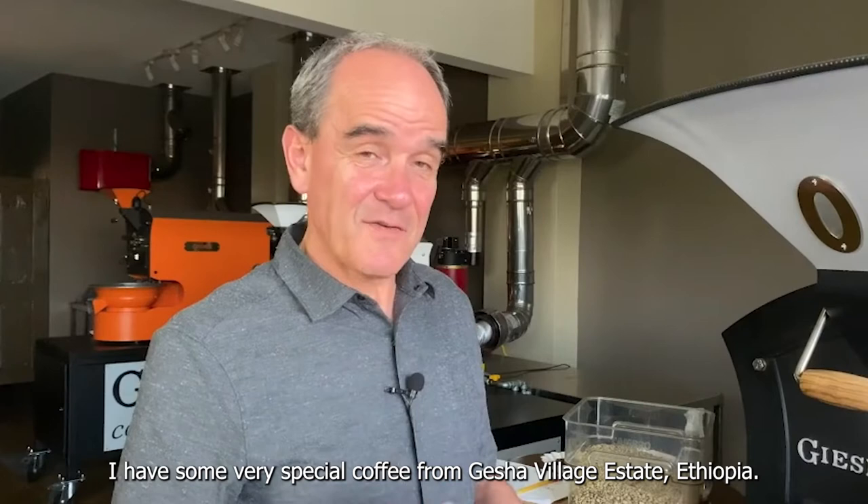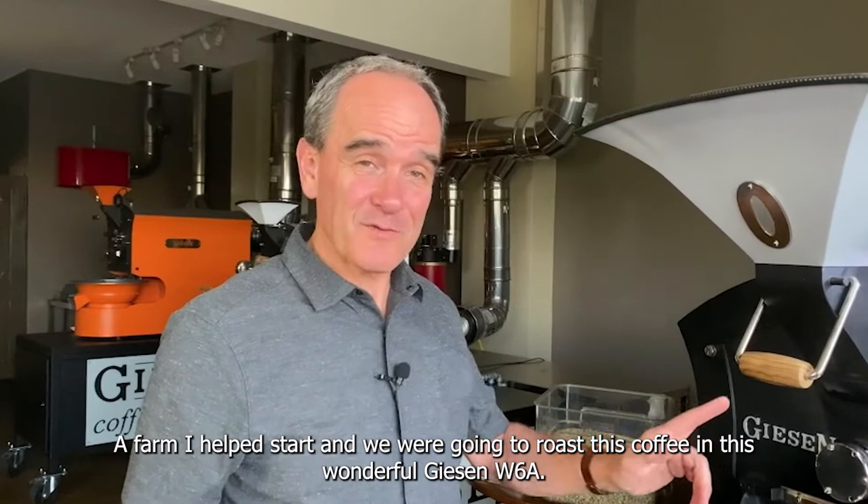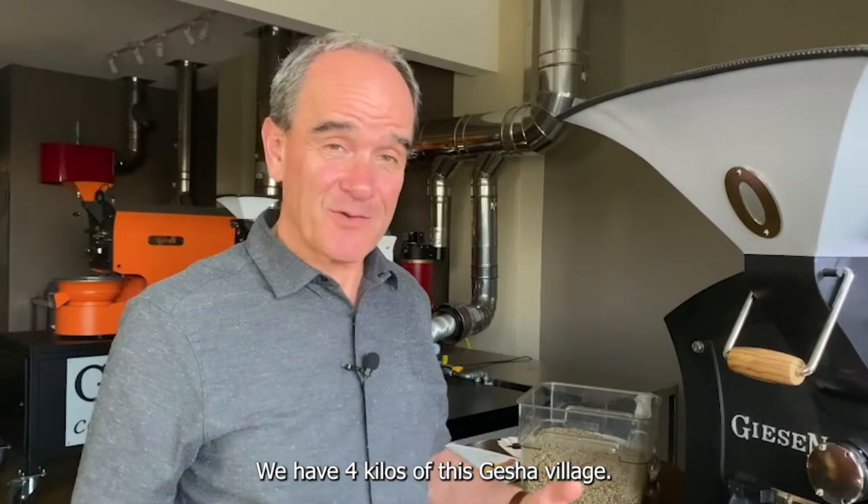I have some very special coffee from Gesha Village Estates, Ethiopia. A fire I helped start and we're going to roast this coffee in this wonderful Giesen W6A. We have four kilos of this Gesha Village.